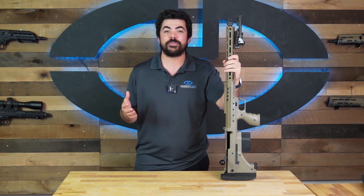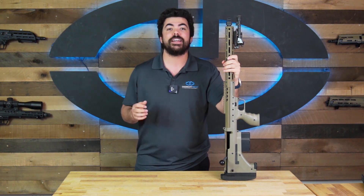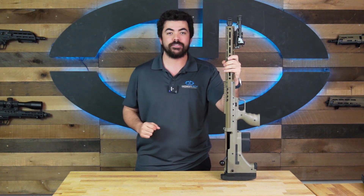My name is Elio. Thank you guys so much for watching. Please like and subscribe for more of these videos. If you have any comments, feel free to leave them below. We'll see you in the next one.